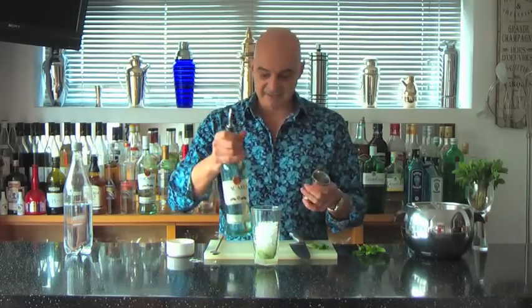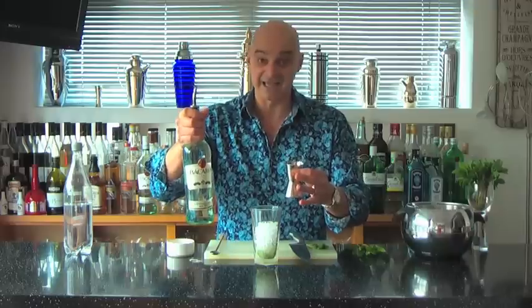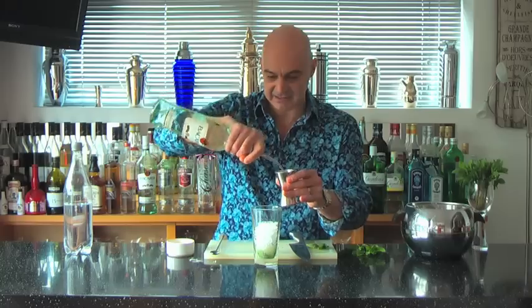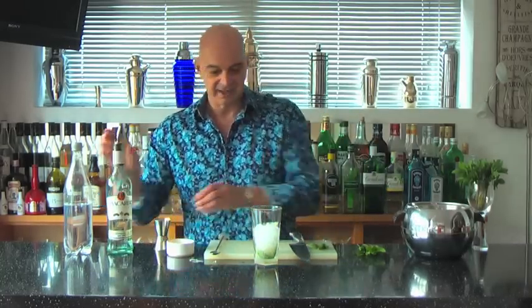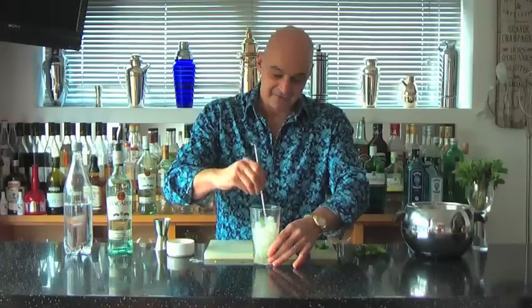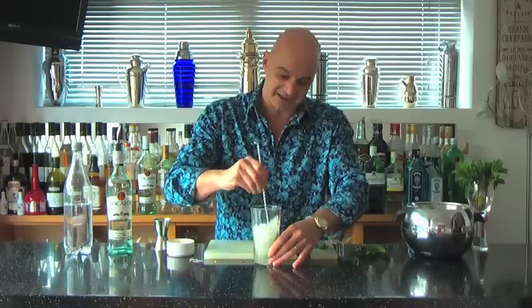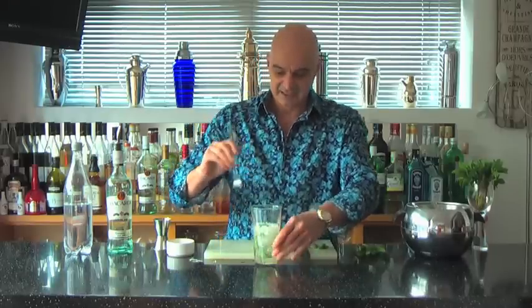Now I'm going to add the rum. I'm using Bacardi because Bacardi was used for the original mojito — it's a beautiful aged white rum. I'm going to put in around about 50ml. That brings it up to around the level of the ice. Now I'm going to start to churn it a little bit — mixing the sugar, helping the mint infuse with the rest of the ingredients, and getting a really good temperature in there.